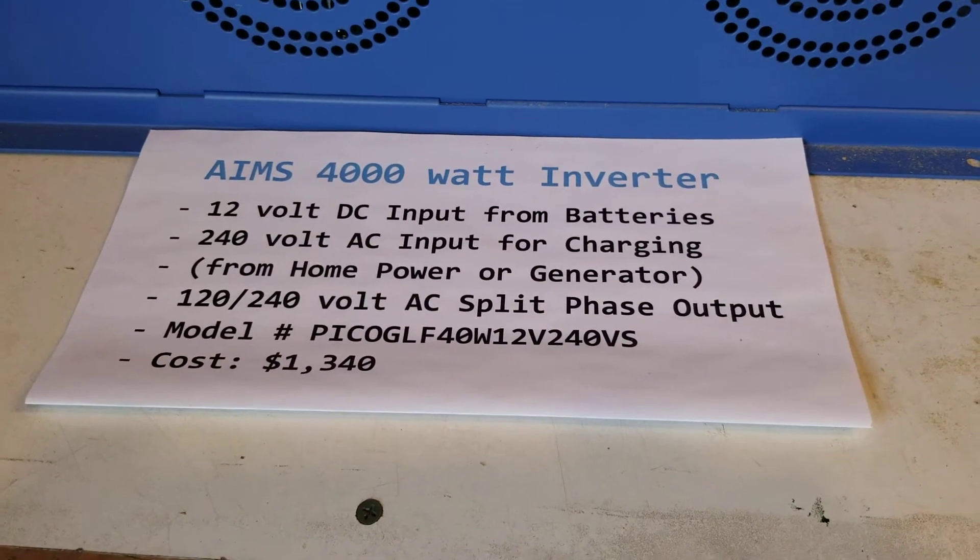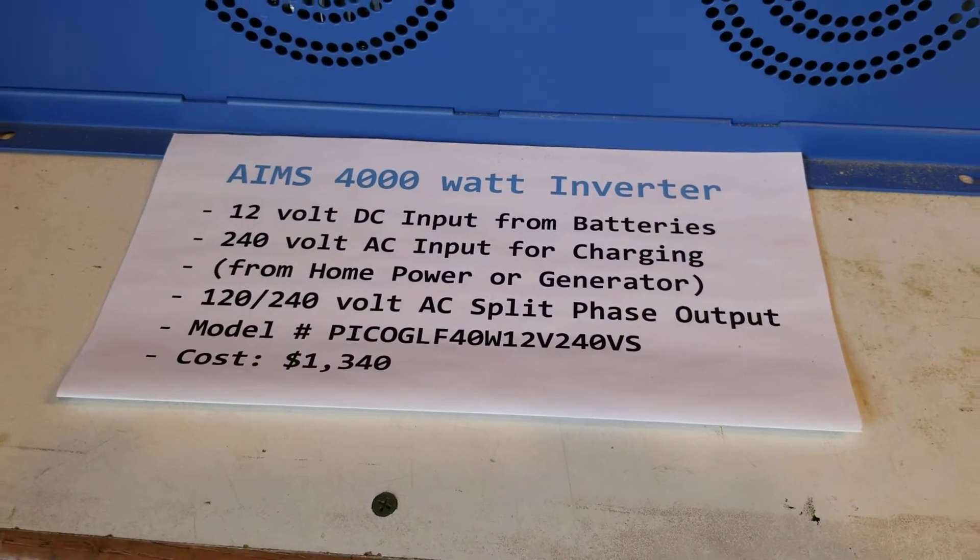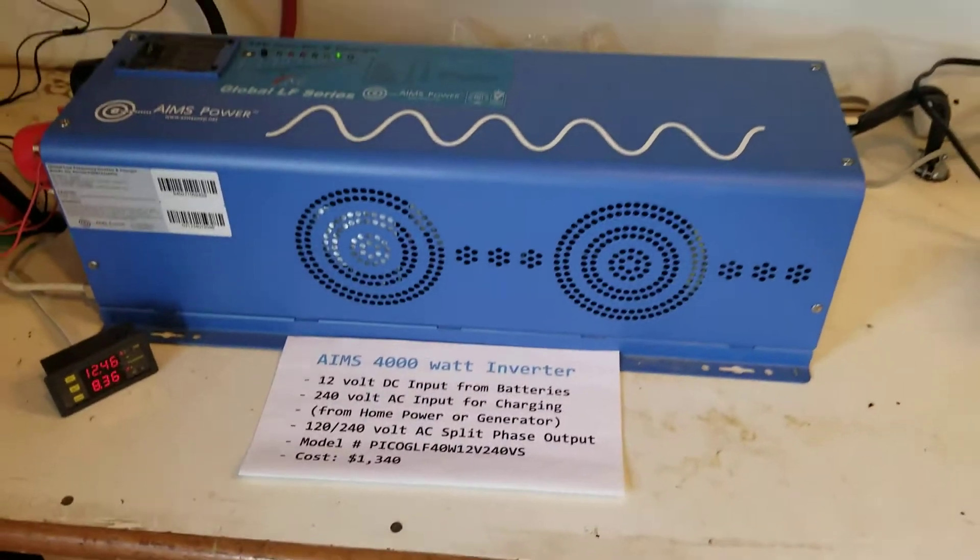This is the model number if you're interested. I've been very pleased with Ames products. They're heavy duty.